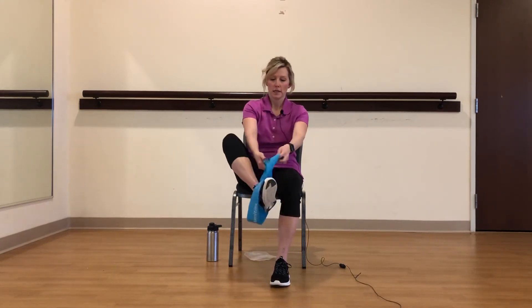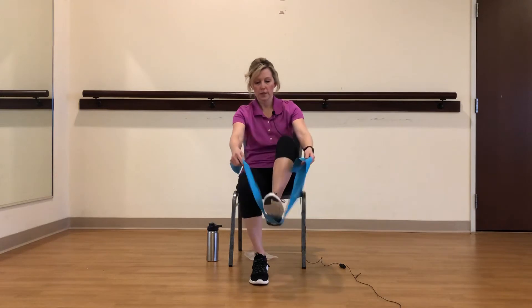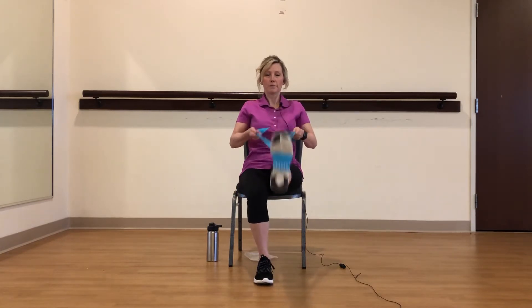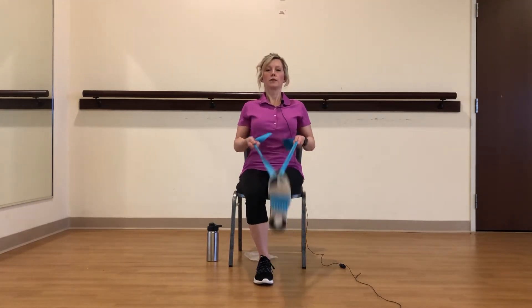Let's switch legs. Bring that other foot in. Criss cross. Up tall. Up tall and relax your shoulders down.